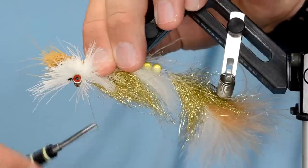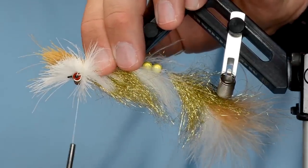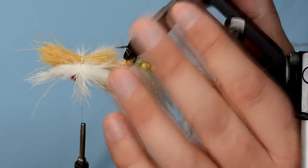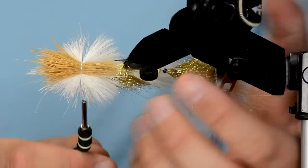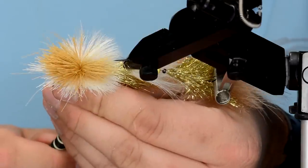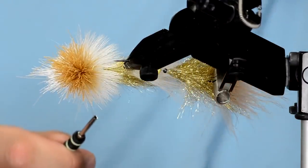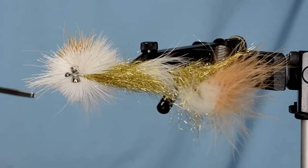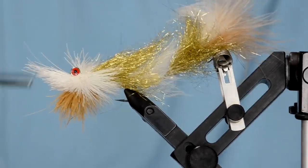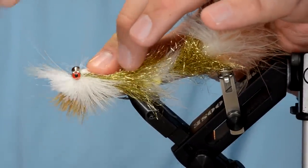Come down on the other side loosely, so you have two wraps over it. When you pull straight down it's going to flare perfectly in the middle of that clump. Now my thread is right underneath the barbell eyes — I'll do a wrap around those barbell eyes to lock in that last clump of hair.